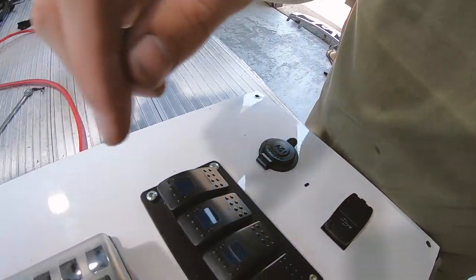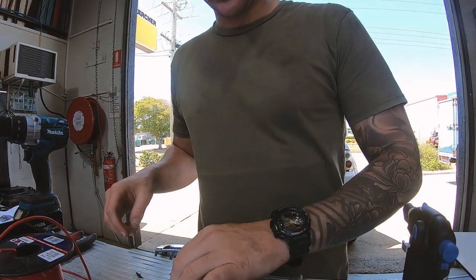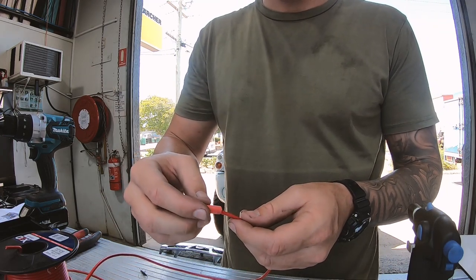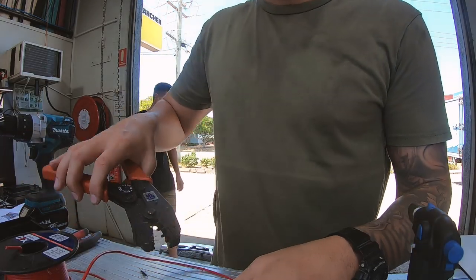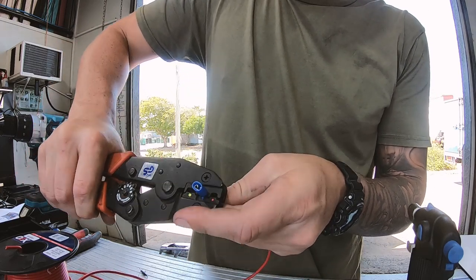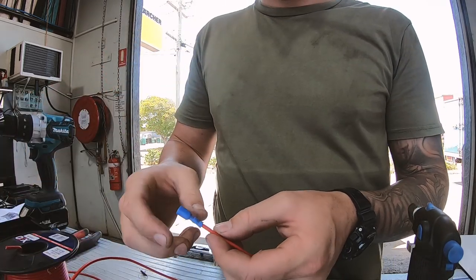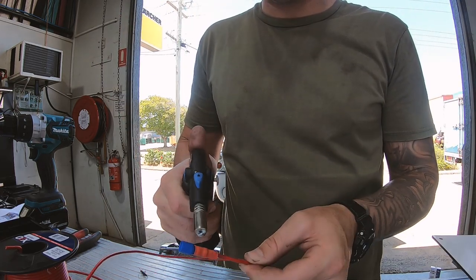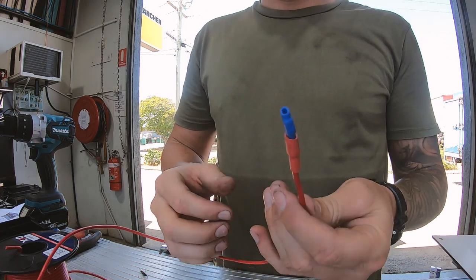These connections are what we call a spade connection, so I've got to crimp some wire with a spade connector on it. To do that, grab the wire, use wire strippers to strip back about this much, always put a bit of heat shrink on first, then put the insulated spade connector on and grab the crimp tool. You can see the connectors are colour-coded — we've got a blue connection which means I need the blue crimp. Just because it's live 12 volt, if it ever touches the canopy it would short and blow a fuse, so I always pop a bit of heat shrink over it and use a blowtorch to melt it down.